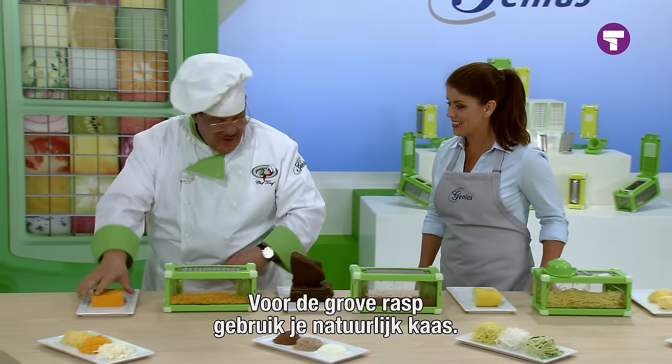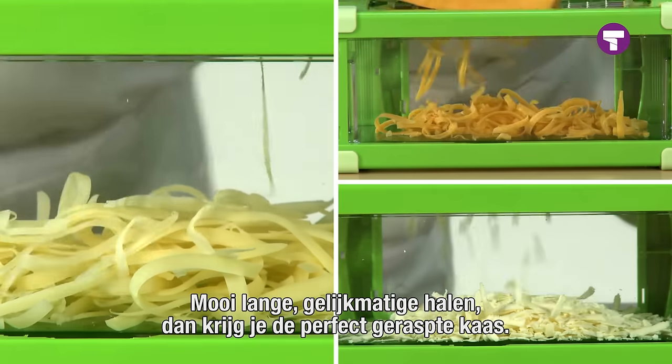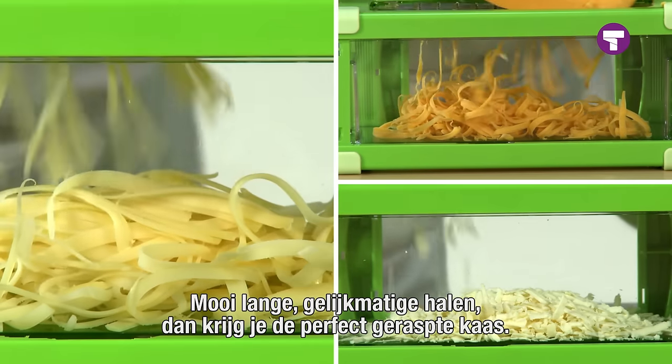And for our coarse grater, got to have some cheese. Nice, long, thin, even strokes for that perfect grating of any type of cheese you like.